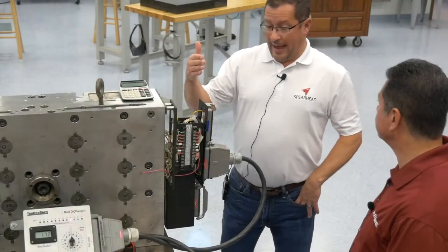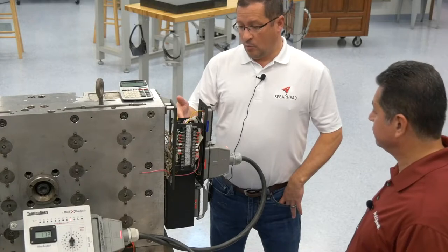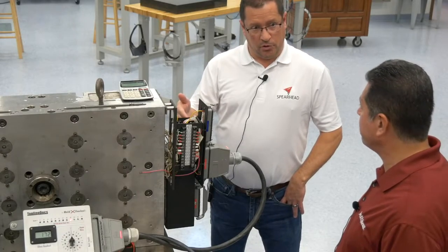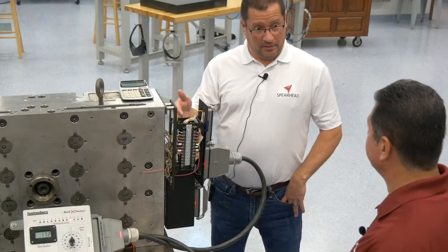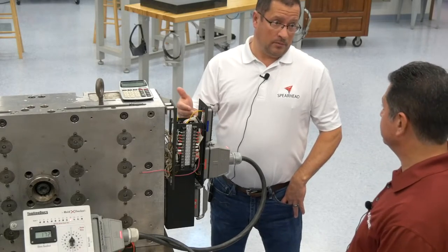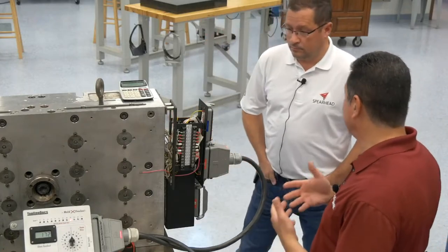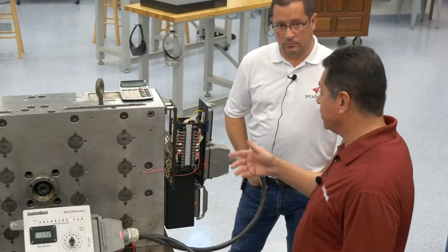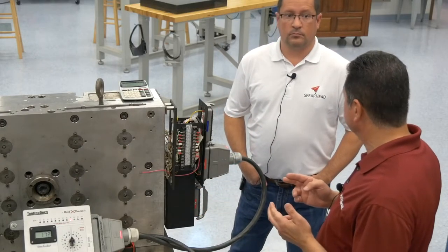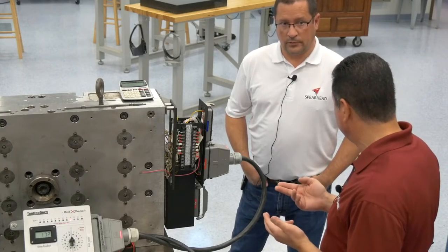We're talking about active thermocouple protection — it's a special box. What's actually happening is you're separating and protecting the thermocouple circuit from a direct short from the heater. It actually protects that thermocouple: if a direct short is felt, there's a circuit inside that opens, protecting the thermocouple.